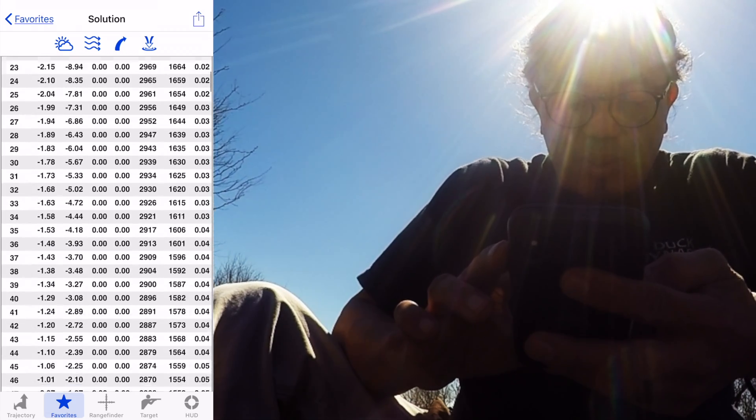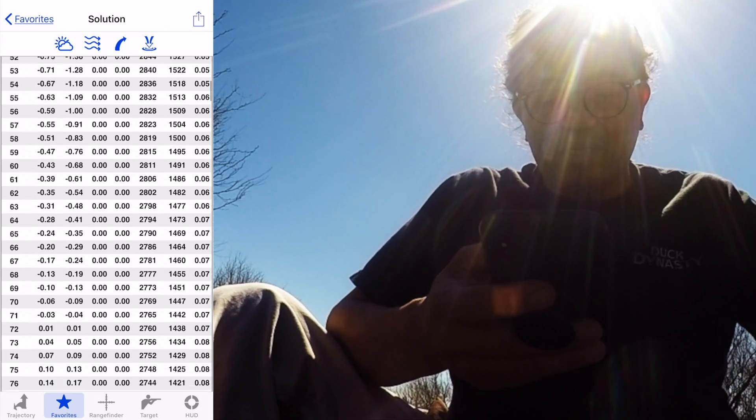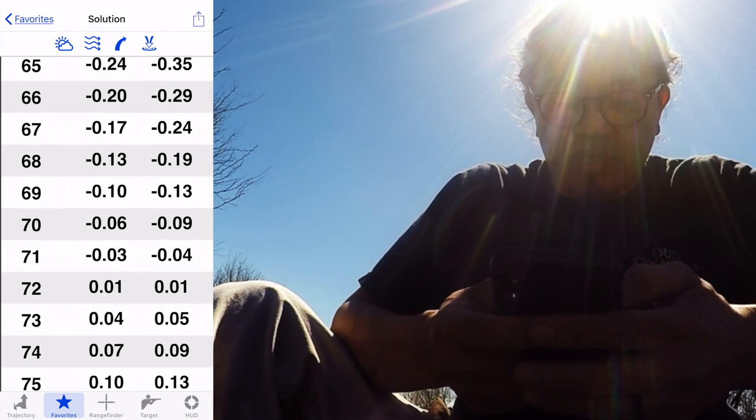What you want to do is find the first trajectory where the bullet is crossing the plane from positive to negative, and this bullet it's going to be right at 72 yards.